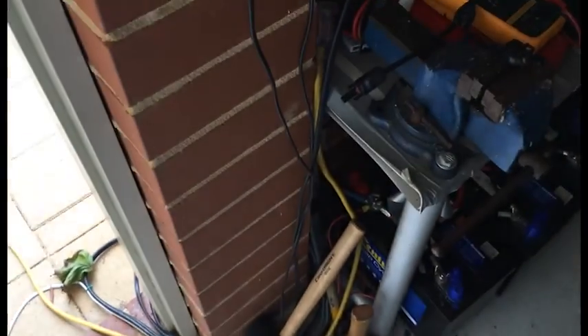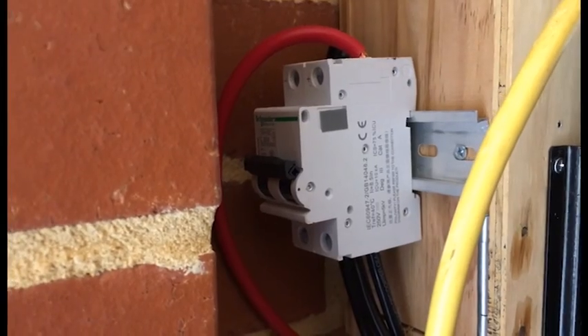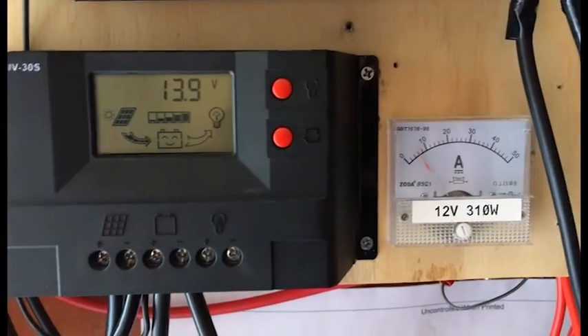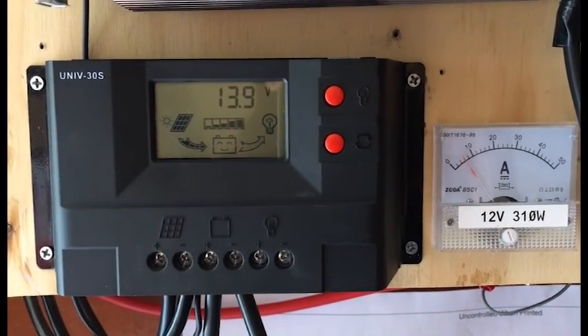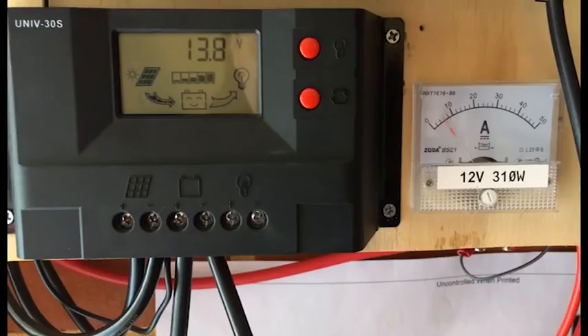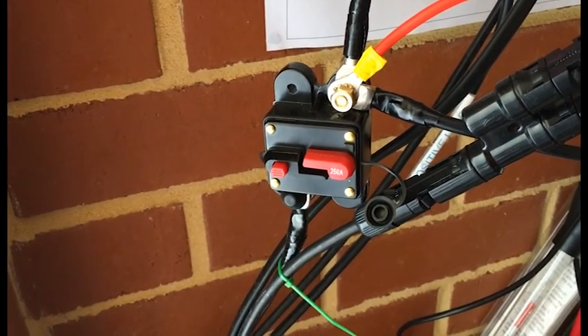Both strings come in here and then come up through here. It goes into my shunt, then into my double-pole DC breaker — it's a 32 amp — and it goes into my charge controller. That charge controller is a 30 amp and that's got 330 watts on it. And from the charge controller it goes down to my circuit breaker.